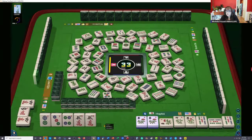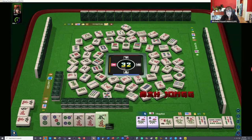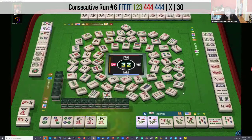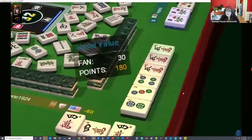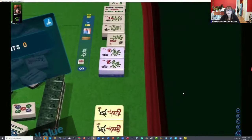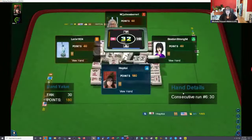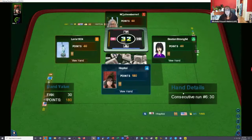The player to our left could be playing — and there we go, we got Mahjong! Now, who has our five crack? Somebody was playing defense. The player across from us had a five crack — thankfully, we drew it. Next game.